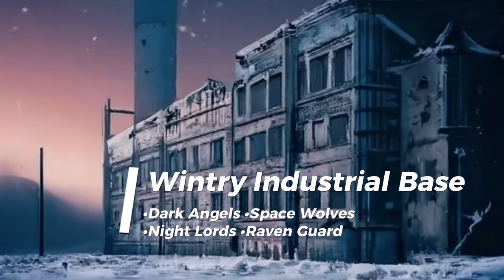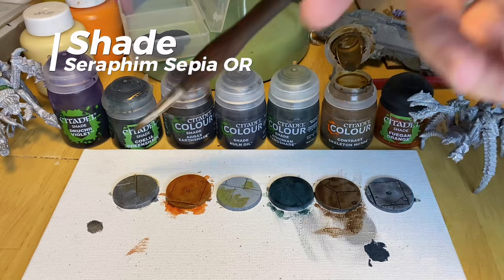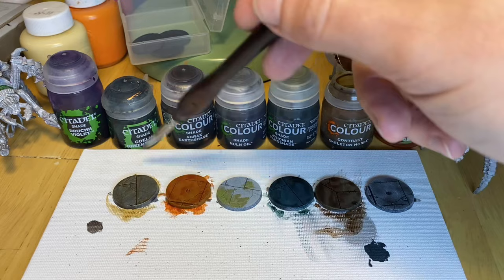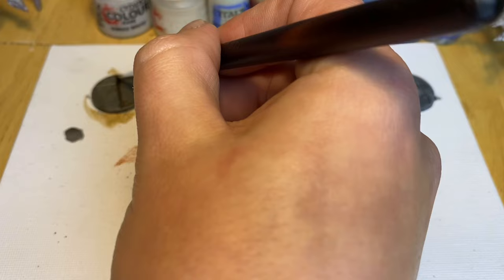For the wintry industrial base, start with an all-over cover of Ironbreaker. You could use Leadbelcher here, but as the Legions we'll be using on these bases are all quite dark, a lighter base will help them to pop against it. By the same token, shade the whole base with Seraphim Sepia or Skeleton Horde. This is to make sure the base isn't too dark, and also gives the metal a slightly yellowish-brown tint, which will clash nicely with the black and dark blues of the Legions. Just in the very deepest cracks, make sure to block the camera entirely, and add a line of Agrax Earthshade.